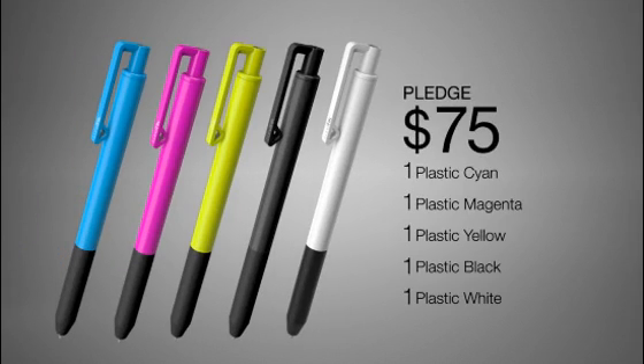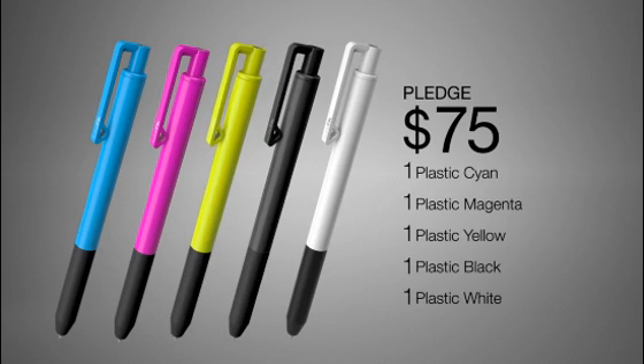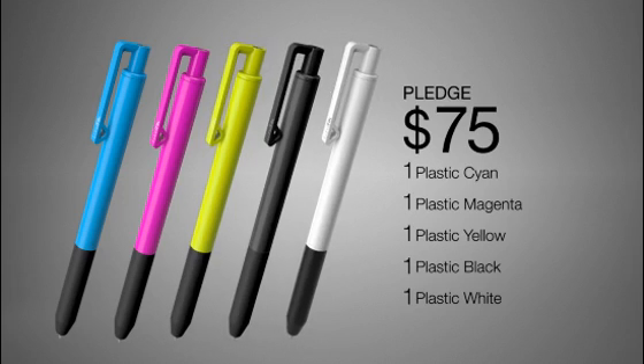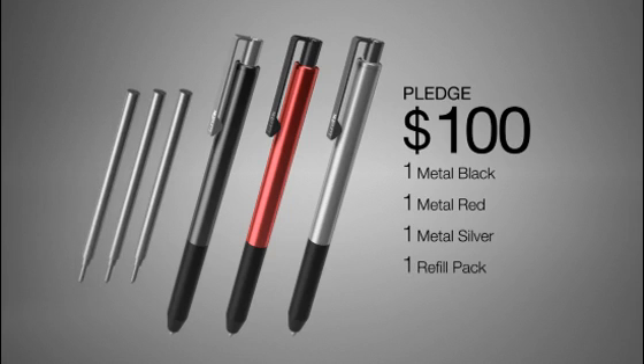For a pledge of $75 or more you get the CMYK collection, which consists of five Lunatic plastic touch pens in cyan, magenta, yellow, black, and a bonus pen in arctic white. For a pledge of $100 or more you get the designer collection — that's three Lunatic alloy touch pens in anodized black, red, and silver, plus a pack of refills with various point sizes.